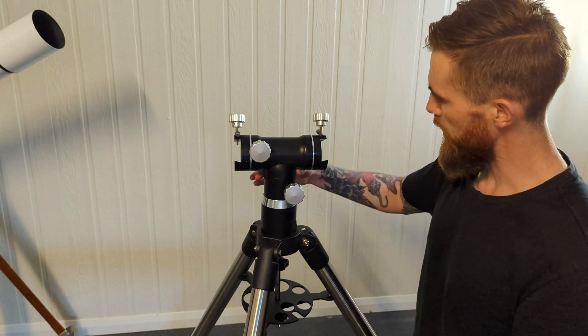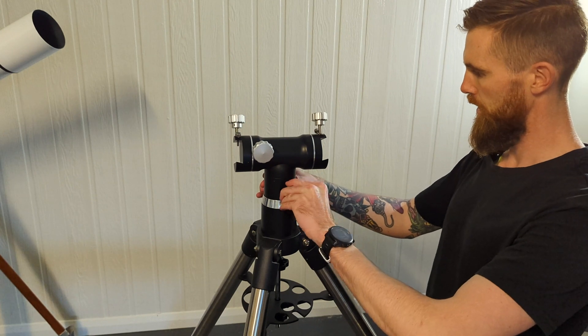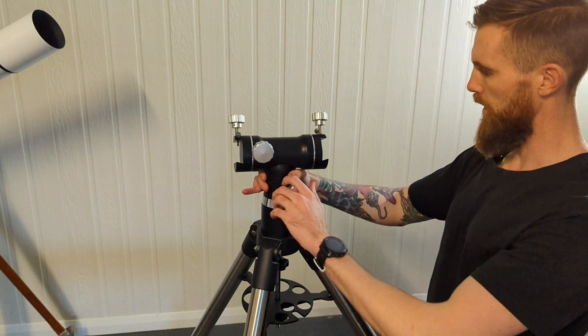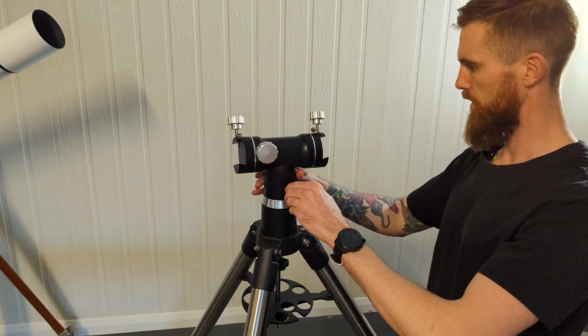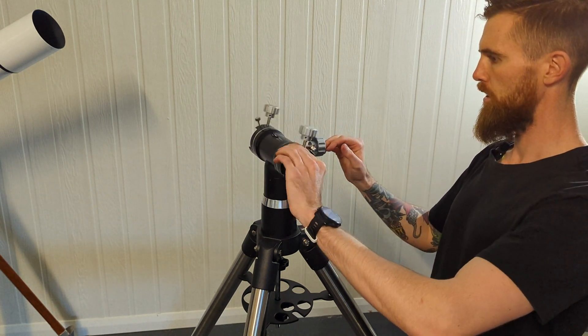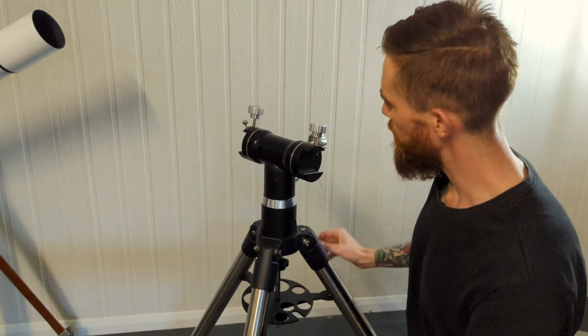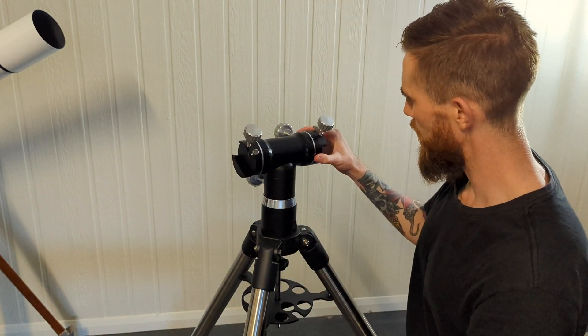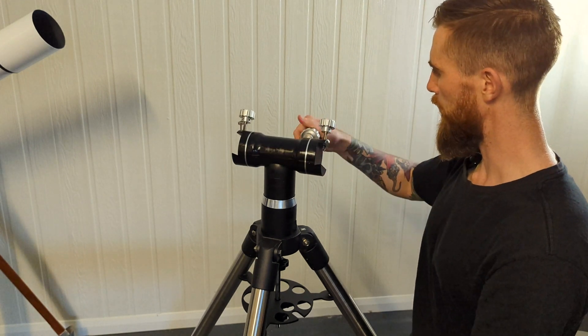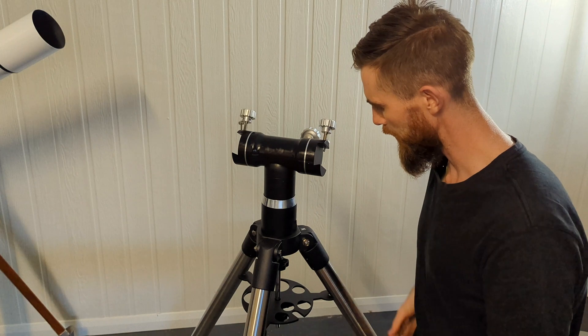That's it set up. It's very, very smooth. I'll tighten the azimuth — yeah, it's good. It all seems pretty smooth. I'll give it a quick wipe down and get the refractor set up.